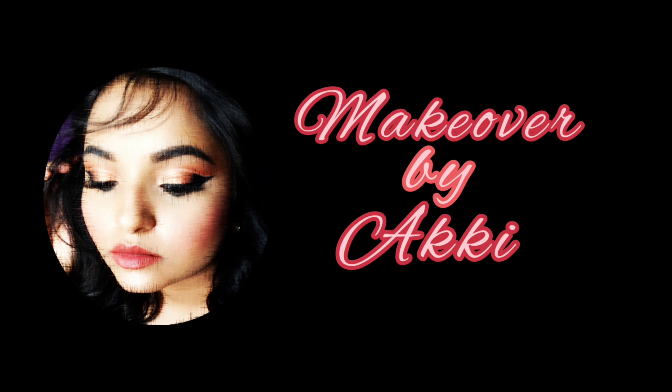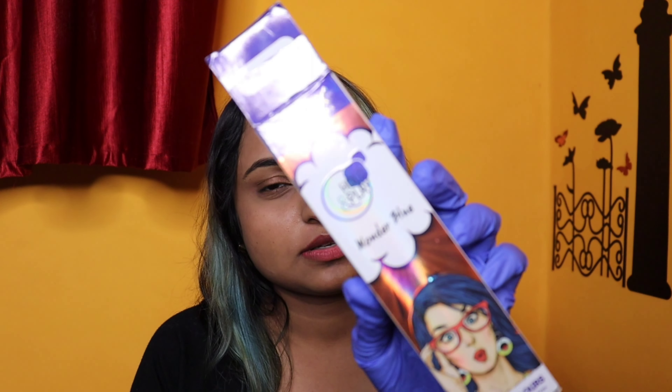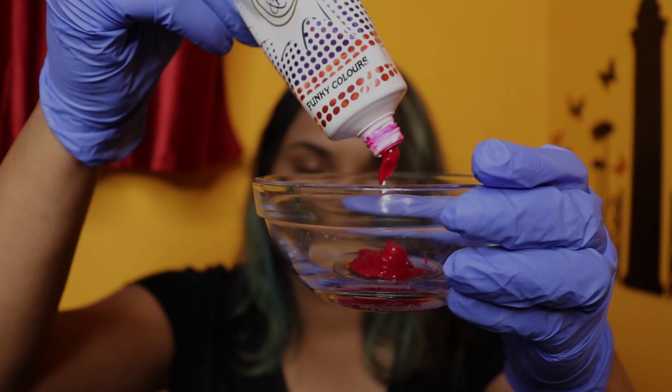I'm using these Streaks professional colors — you can get them on Nykaa easily. The shades are Wonder Blue and Groovy Pink. The blue color would show on my existing hair, but for the pink I do need to do a little bit of pre-lightening.